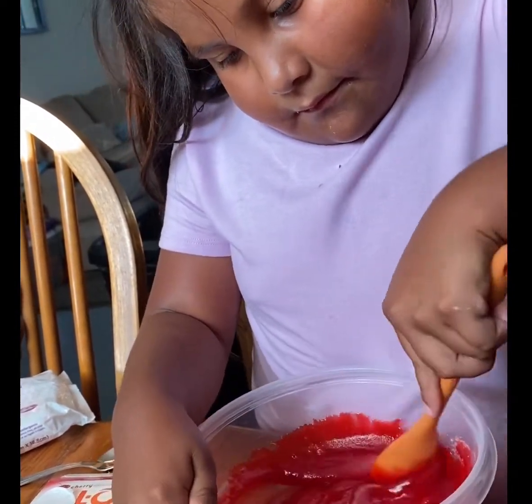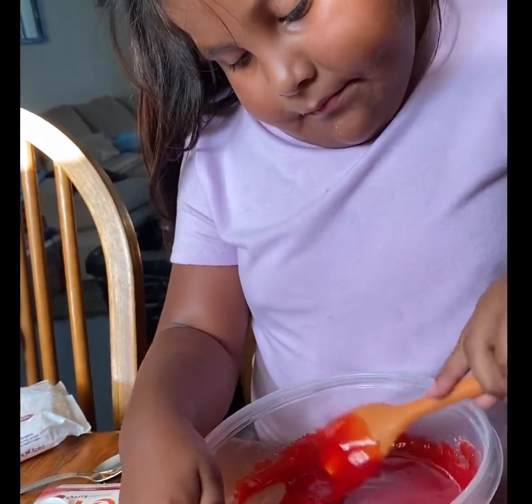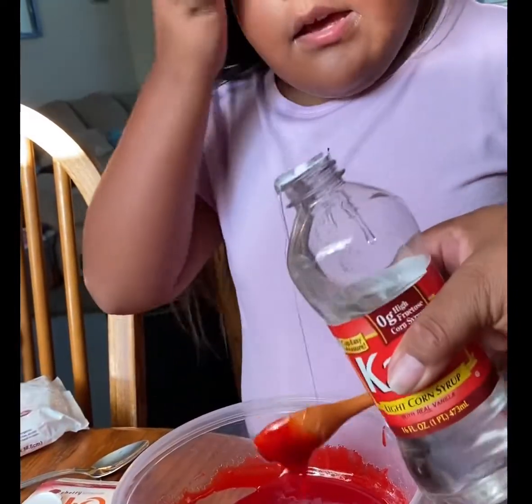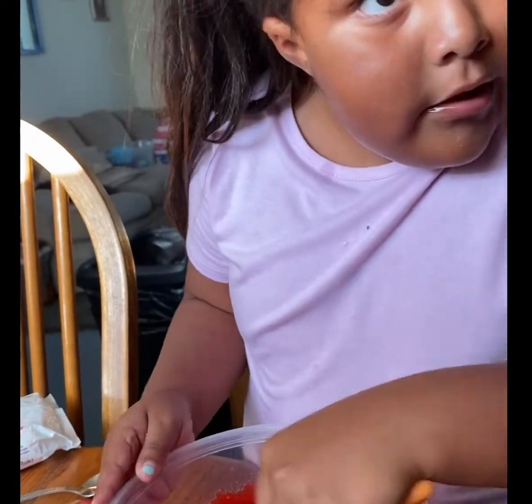Just keep mixing it. Can you get all the powder gone? Let's put a little bit more in there so it'll be easier to pour. So, are we doing two? Can we do two videos or this one? Two videos.